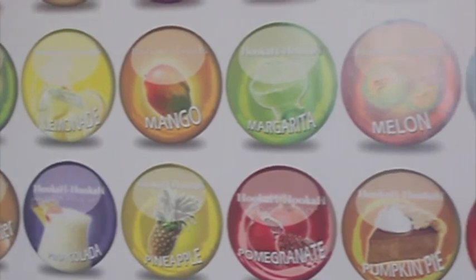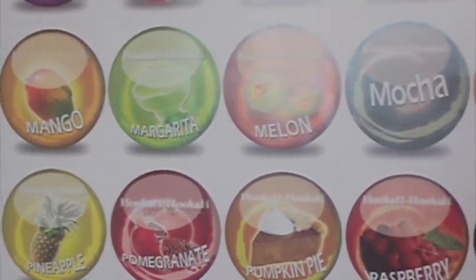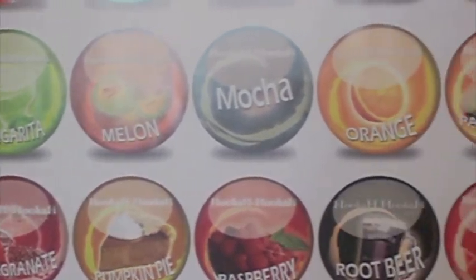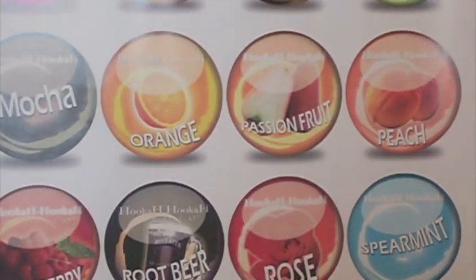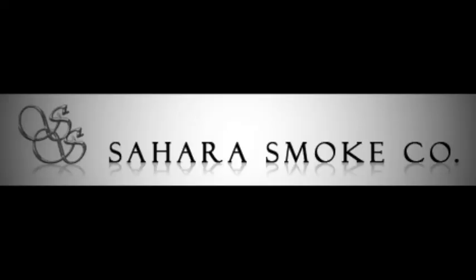For only around $6 this poster looks great and helps add flare to any wall. This was my review on the 52 Flavors of Hookah Hookah Poster. Come visit SaharaSmoke.com today.